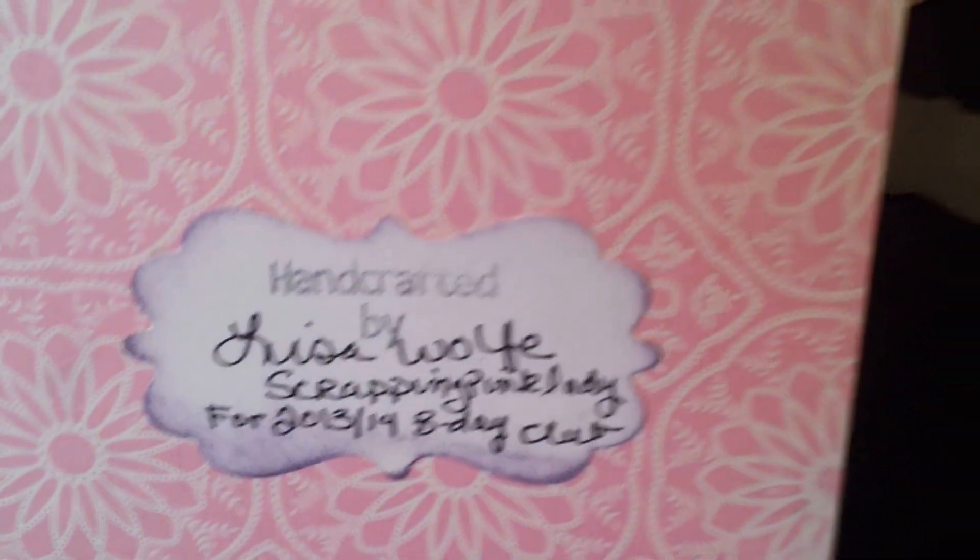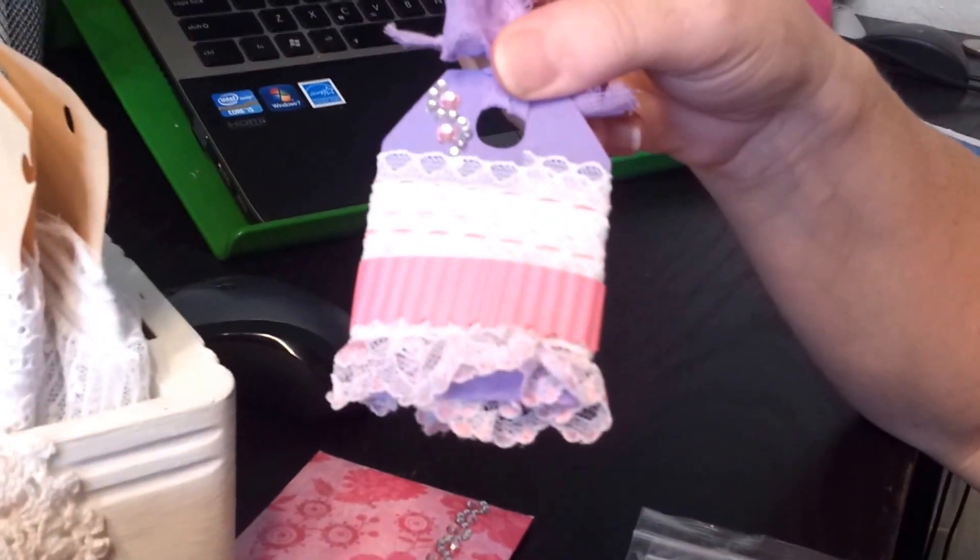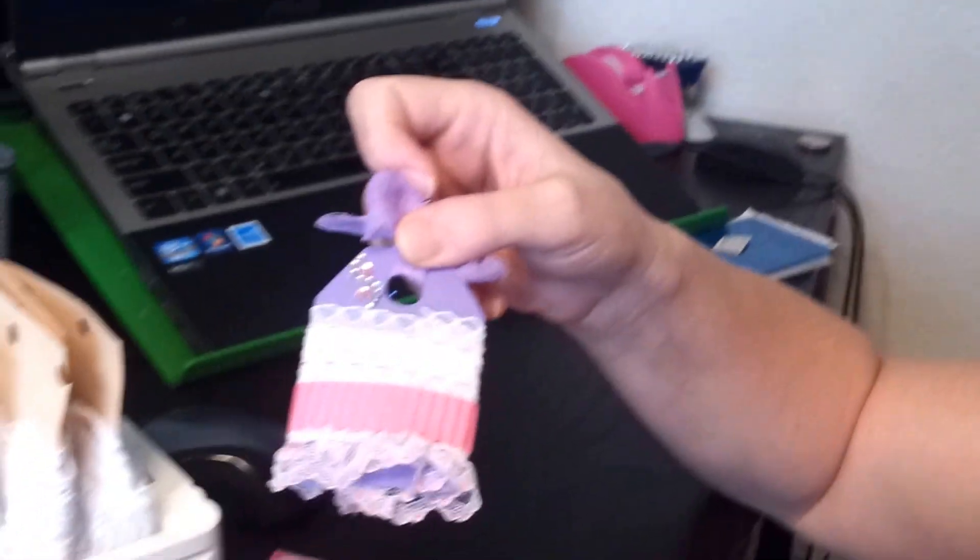I also have a few goodies packaged up and a small package of lace to send to Mel for her birthday. I hope she likes it, and thanks for watching, gals. Bye.